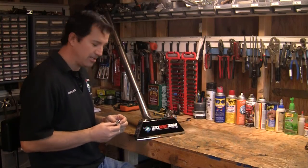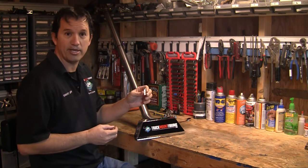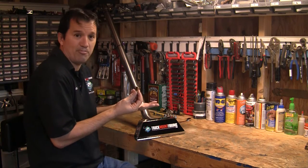Hey, Rob Allen here with Truck Mount Forums, and today what I'd like to show you is how to install, use, and maintain jet extenders for wands. They have several benefits — benefit number one that people like to use from it is the no-drip inserts.